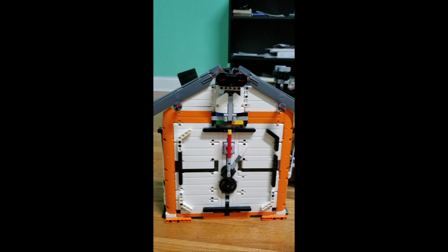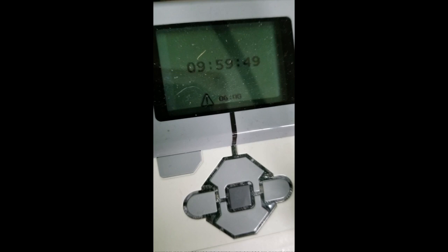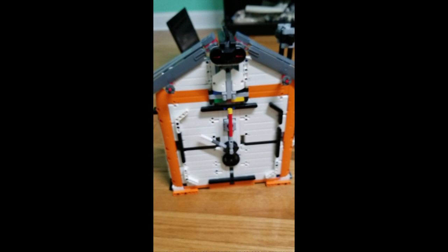It's calibrating. Watch, there's ten seconds left. It's coming out — that's cool.